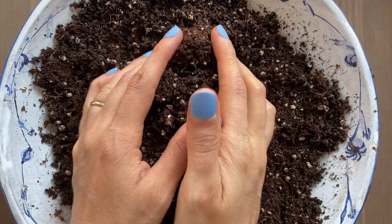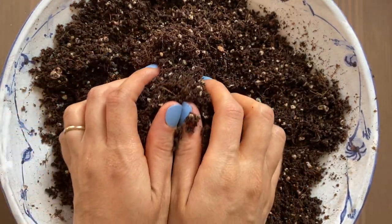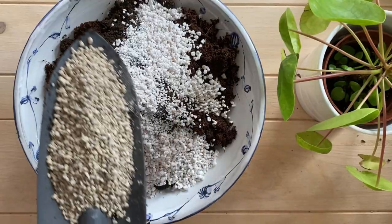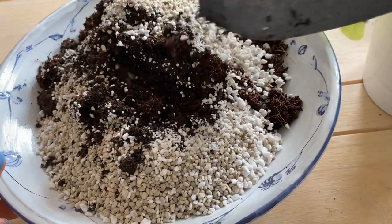We have two pops right here. One we're going to pot in water, the other one in soil. I'm going to start with the one in soil. And as always, I'm going to be using my homemade houseplant potting mix. For this one I use coconut coir, perlite, pumice, and worm castings.